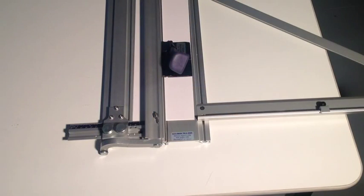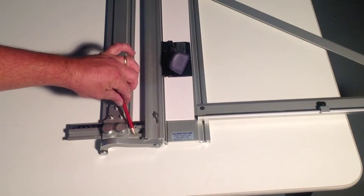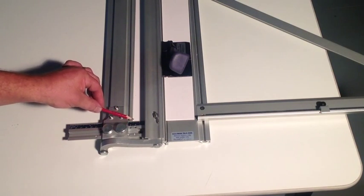A unique feature of the mat master system is the border width measuring with speed stop holes top and bottom. The bottom one is closer for imperial sizes and further away is for metric. On the scale we have both imperial and metric.